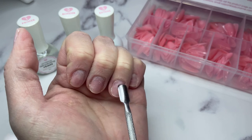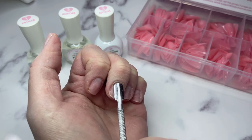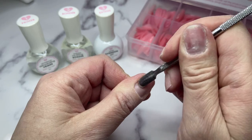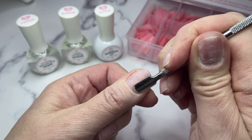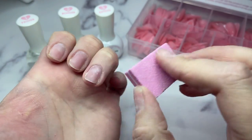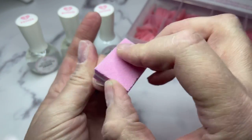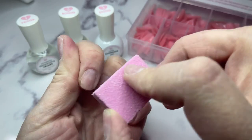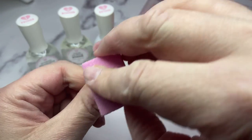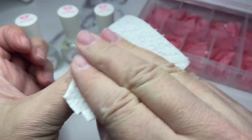I did the full removal of the nail tips I had on - if you want to see that video it's in the top right corner. Acting as if I didn't have anything on, what you would do is push back your cuticles with a cuticle pusher. It makes for a better application of full nail tips if the cuticle is pushed back. Now I'm taking a buffing block to remove any shine off the natural nail so the products have something to bond to.